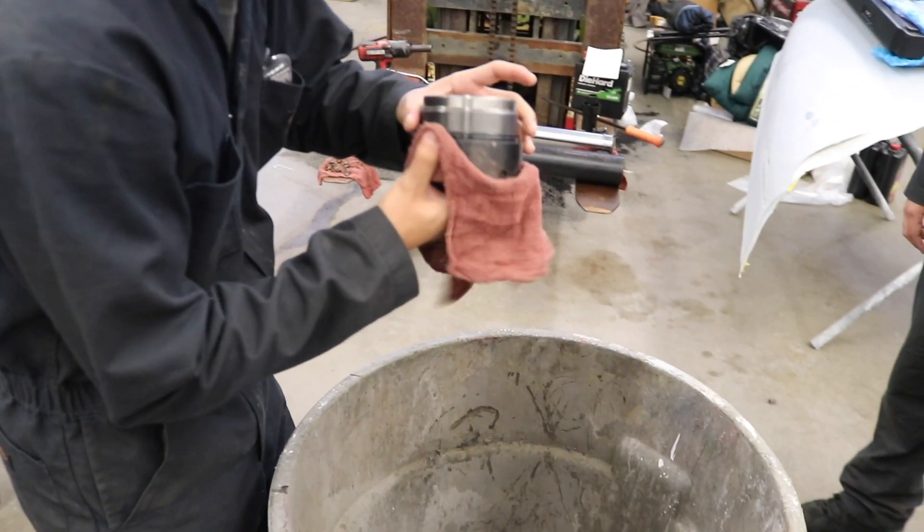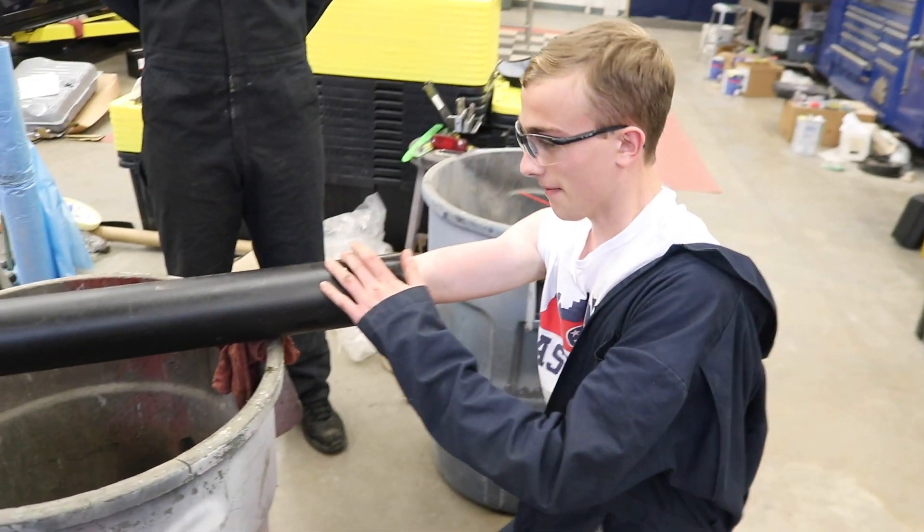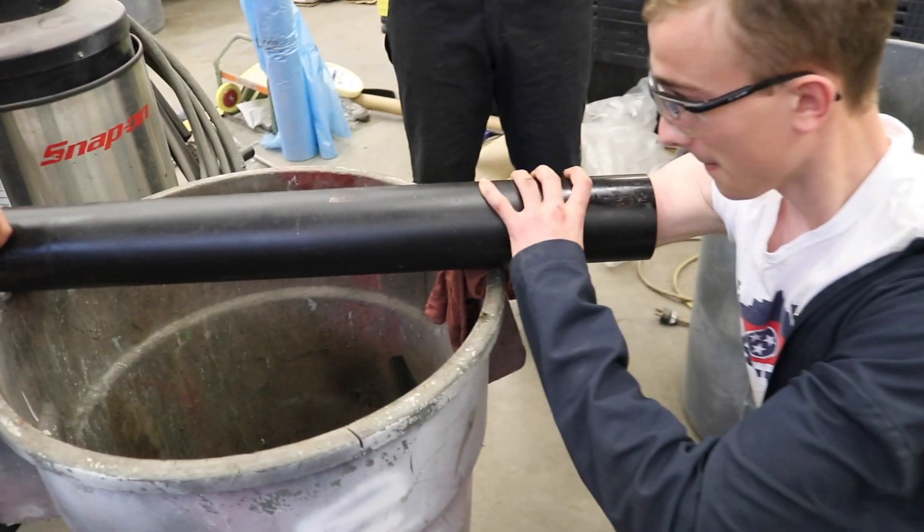With both seals and the o-ring removed, we'll get everything cleaned up before installing the new parts. Having a long arm is helpful in getting the inside of the cylinder clean.